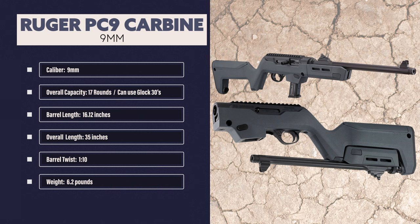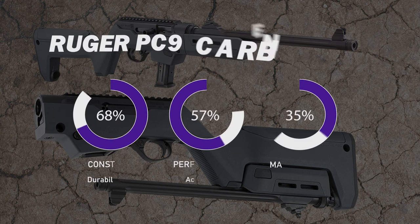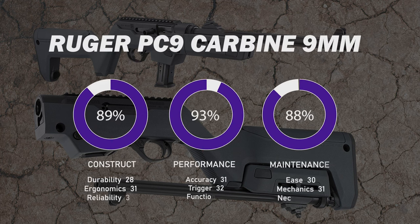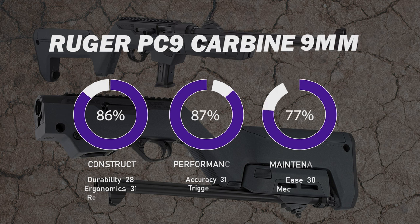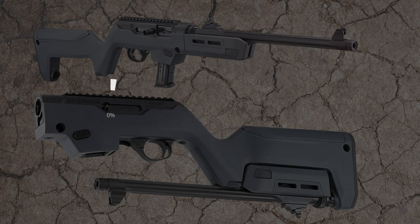It has a 1-10 barrel twist and the Magpul PC backpacker stock we reviewed only weighs 6.2 pounds. Our scoring system consists of three components: construct, performance, and maintenance, each having three additional sub-components evaluated at 33.3%. The scores are tallied up and divided by 3 for an overall rating. Midwest Magnum considers any score above 85% to be a quality firearm. The big hit for the Ruger PC-9 was in the construction section where we deducted for the cheap factory components we had to upgrade. The Ruger PC-9 scored a 91% with an overall A- rating.